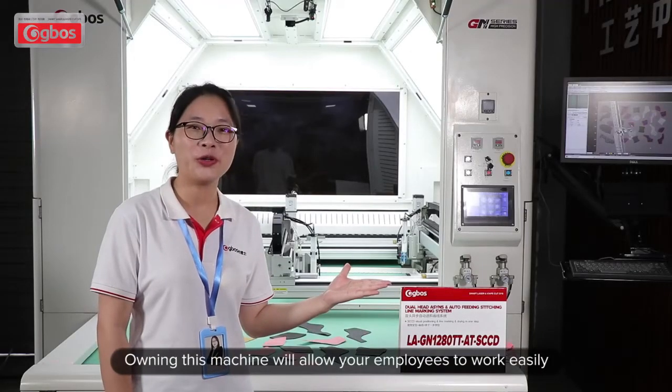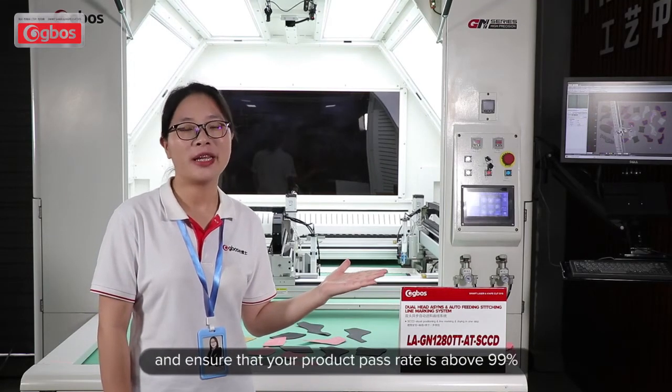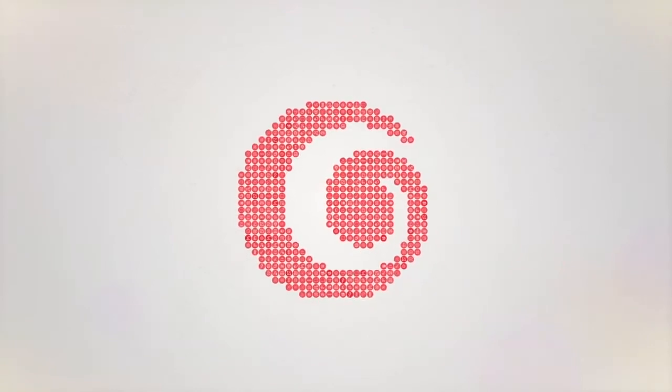Owning this machine will allow your employees to work easily and ensure that the accuracy rate is above 99 percent. More details, please contact our team. Stay tuned. Bye bye.